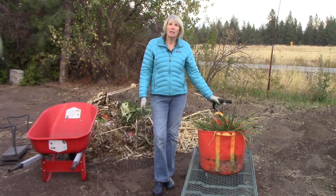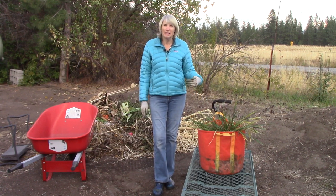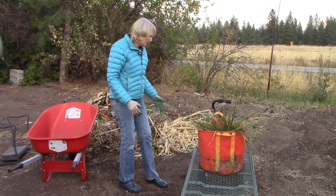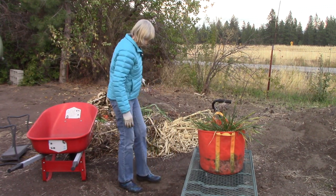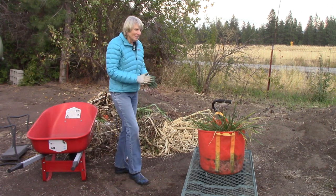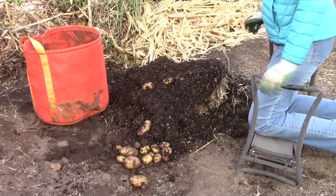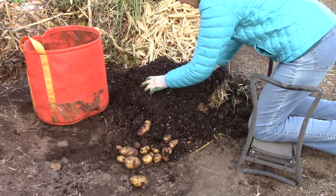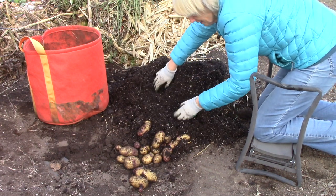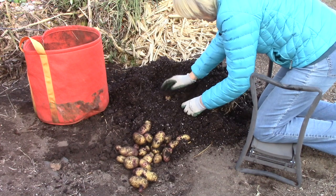We grew all of our potatoes this year in either cloth grow bags or really large containers, and that worked so well because it allowed us to expand the footprint of our garden without having to make more beds. What we're going to do is empty each bag or container onto the ground next to the compost pile. This is always my favorite time of year because looking for potatoes is like looking for buried treasure. Oh, I just love this — look at all of these! We are going to be eating well this winter.